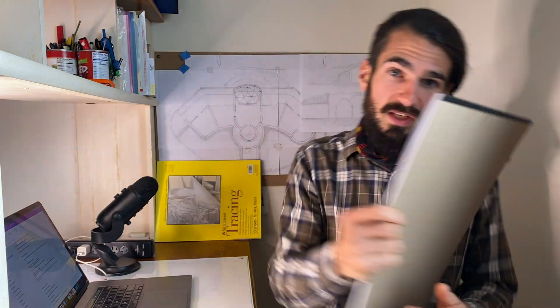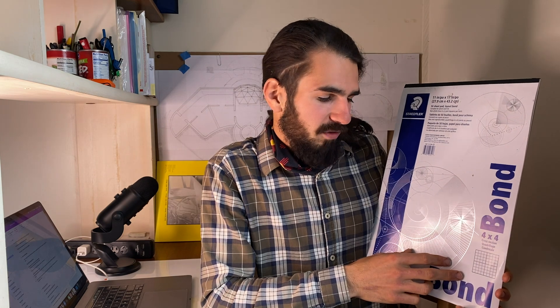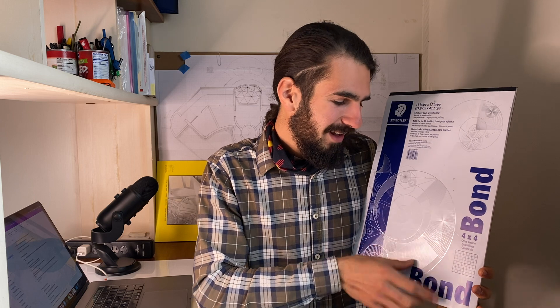Some of the challenges we encountered during the course: first, graph paper. I'm in America and had to drive quite a ways to find it. I bought a pad I thought was metric because the cover example was in metric, but the inside was in inches. Every time Alosha called out measurements in the metric system, I had to translate to imperial, which slowed me down. I'd definitely recommend getting metric graph paper before you start the pre-recorded lessons.